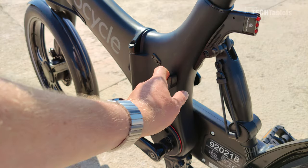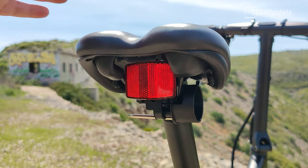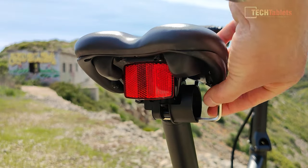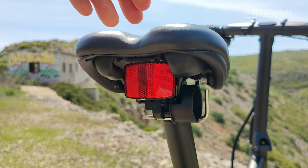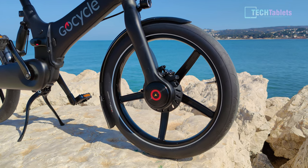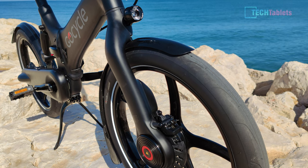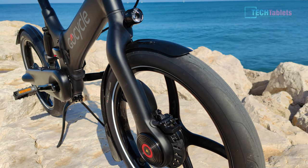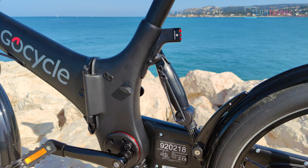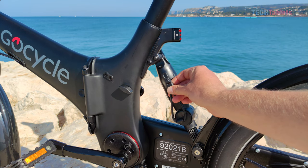The seat post can be removed very quickly — loosen the screw on the side and pull it right out. The seat is a nice width and comfortable with good padding. Unfortunately the seat post does not have a quick release. The tires are very unique-looking, MotoGP-inspired custom design with a distinctive tread pattern, and they have a reflector strip around the sidewall for added safety. There's also a little rubber strap: when you fold the bike in half, you strap it around to stop it rattling and hold it together when folded.